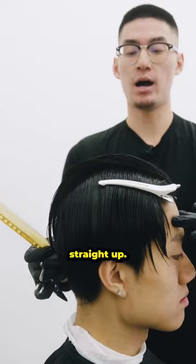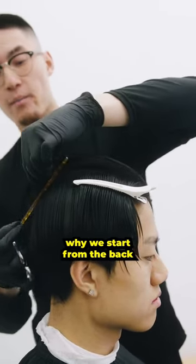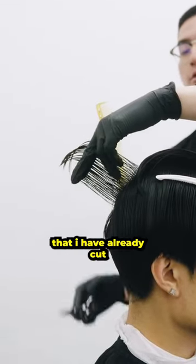I want to make sure I keep my client's head straight up. I start from the crown going to the fringe, and you're going to be able to see why we start from back going front. I grab my section — as you can see right there, it's a lot longer from the back that I've already cut.